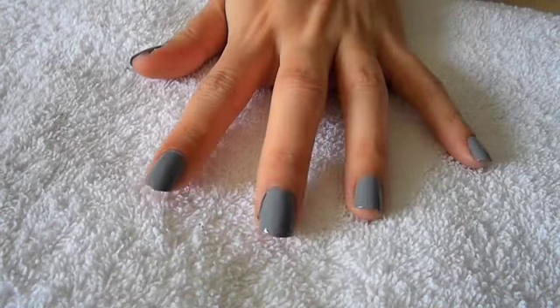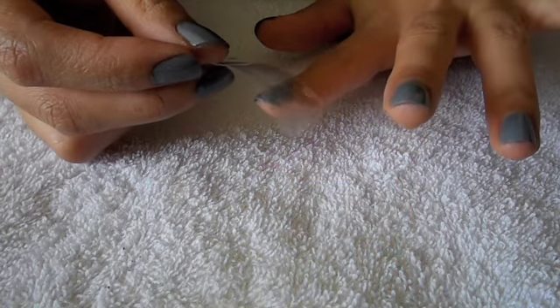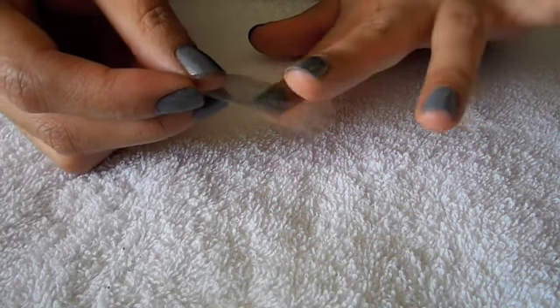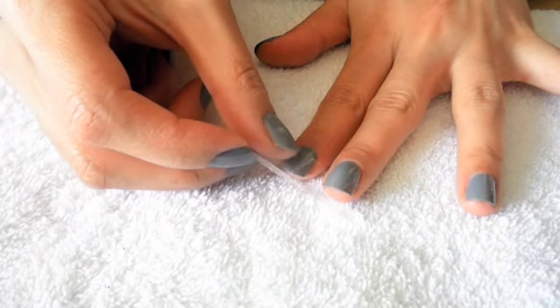So once your nails are dry and looking a little something like this, I'm going to take some scotch tape and remove the excess glue on the back. I'm then going to place it on the three middle fingers, leaving a small gap at the bottom.